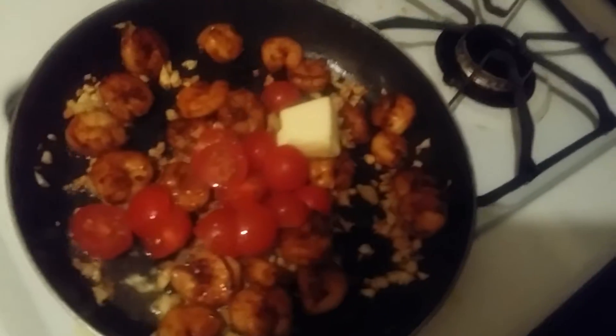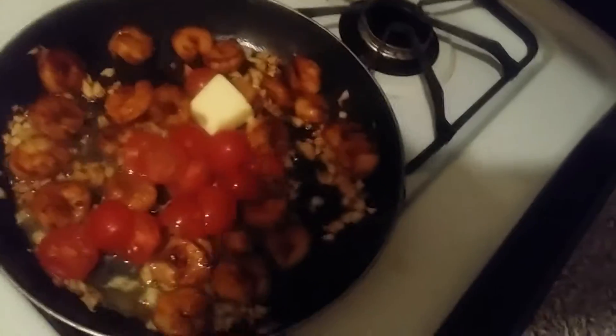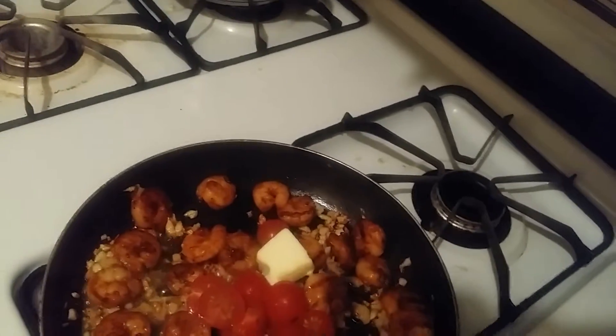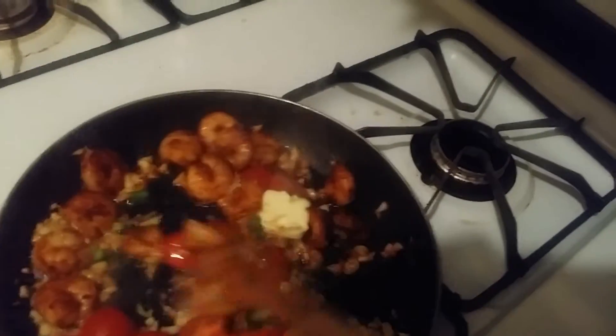I took out all of the seeds already. It smells so good in here. It says to add a pinch of the green scallion tops, so I added a little pinch of that. It says to stir occasionally for one to two minutes, so I'm gonna stir and I'll come back.